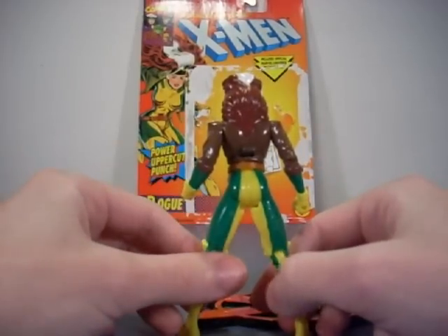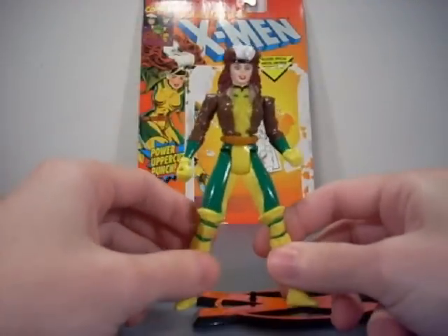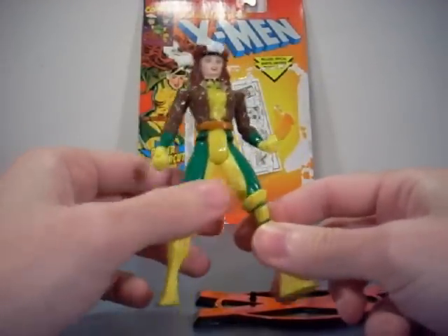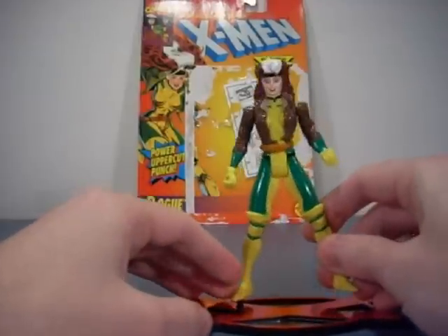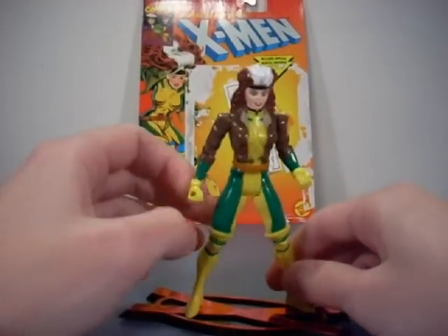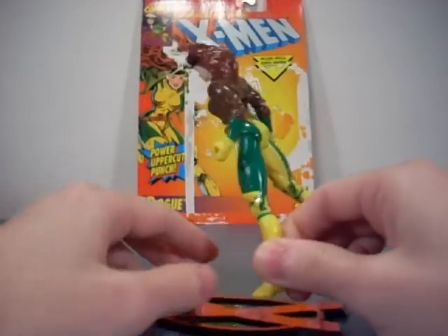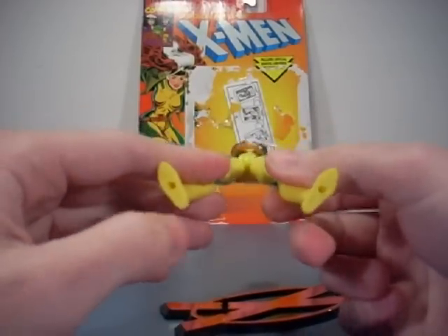I like how they kept her hair long though, so that's good — the Street Fighter version has short hair, I'll show you in a second. Overall this is not a bad figure; I would have liked to have had her as a kid but never did. She does have holes in her hands for whatever reason.